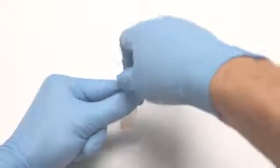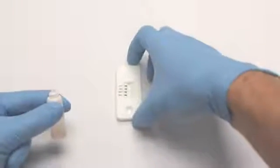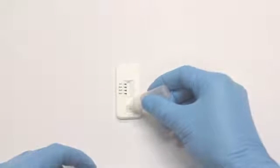Remove the colored nozzle of the two-piece cap and dispense five drops of the sample solution onto the cartridge. Allow the test to run for five minutes.